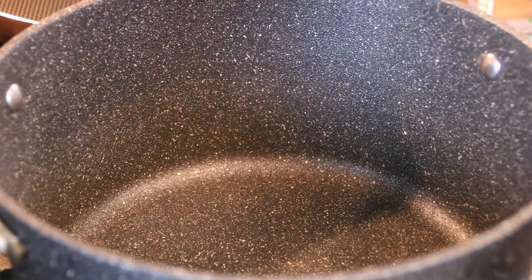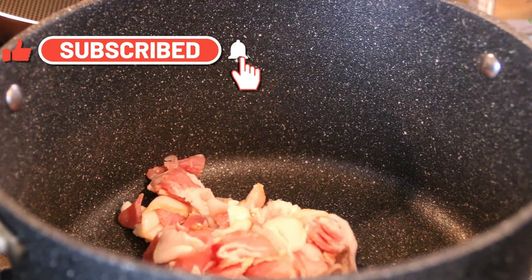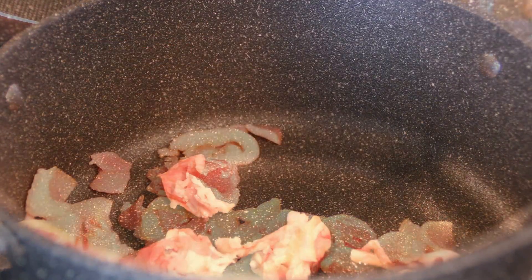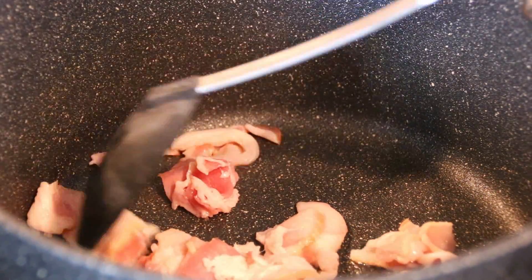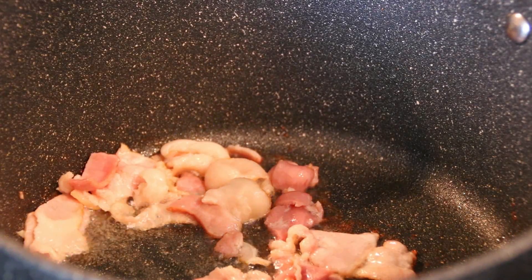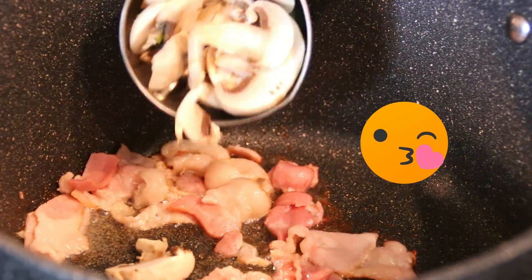Next up I'm going to take my fairly large pot and add in some bacon and we're going to fry this just for a couple of minutes until it changes color. This is about 4 to 5 strips depending on the bacon you have. After about 2 or 3 minutes the bacon has changed colors. I love frying bacon in the morning.